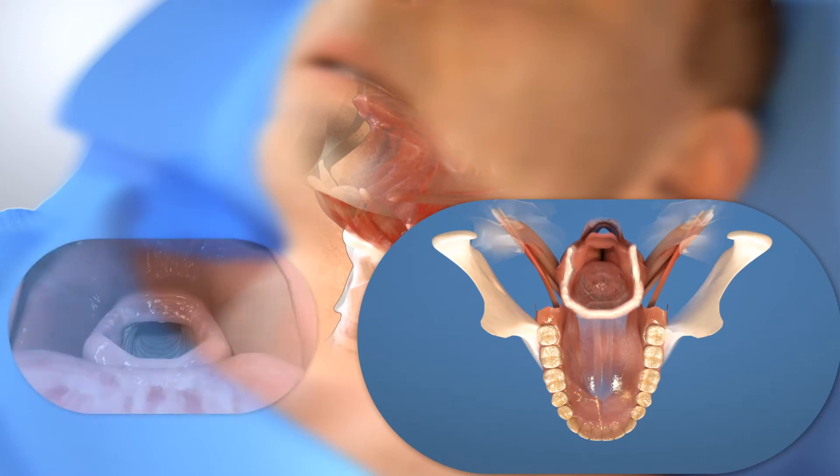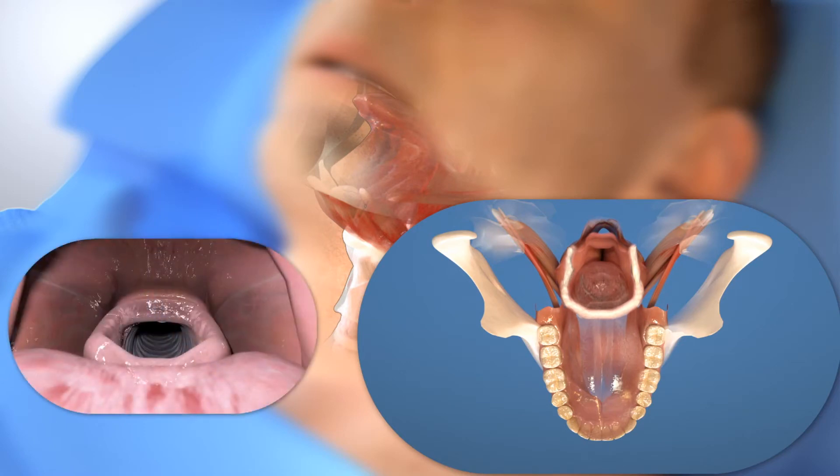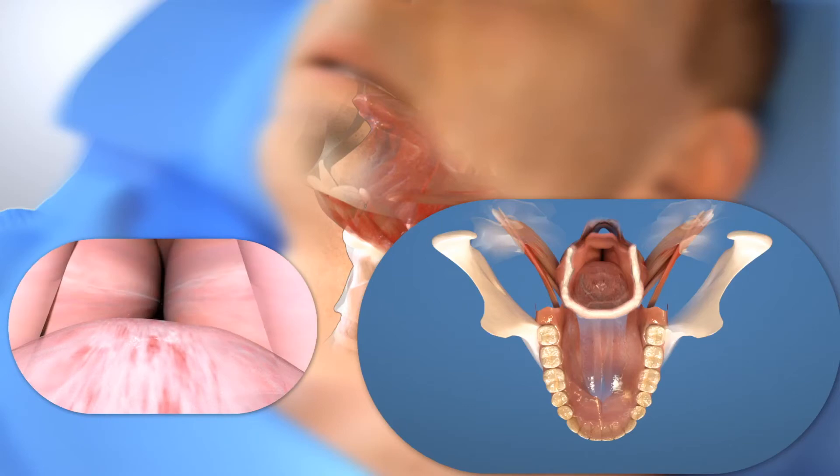For most OSA, the collapse involves both the base of the tongue as well as the sidewalls of the airway on either side of the tongue.